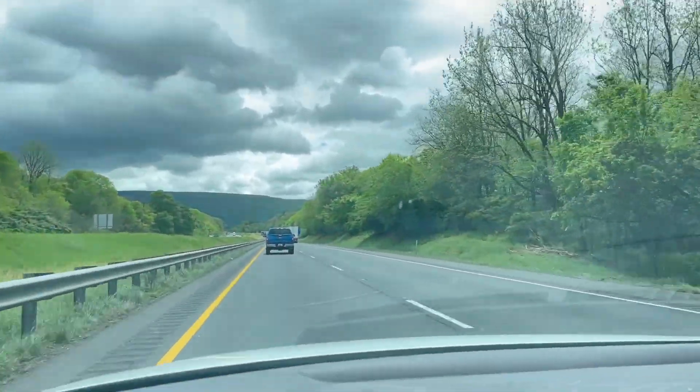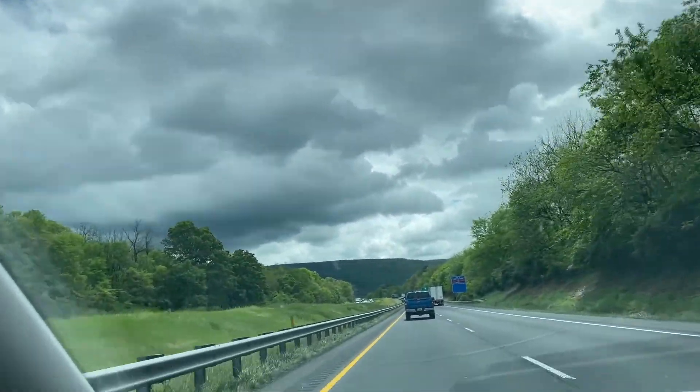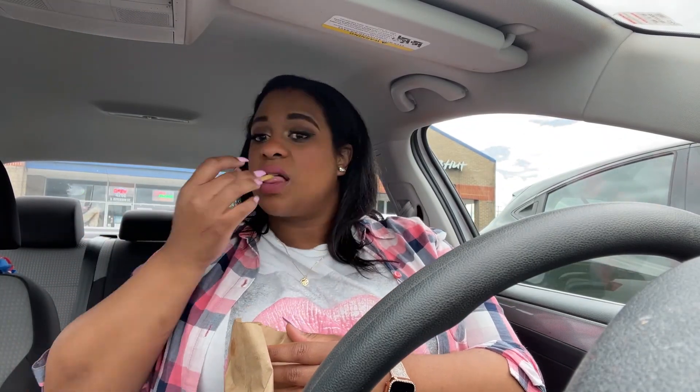I wanted to share the view with you guys because this is what I see every day when I go to work — it is so gorgeous. I grabbed something to eat because I knew this would be the only time I'd eat before the gym.